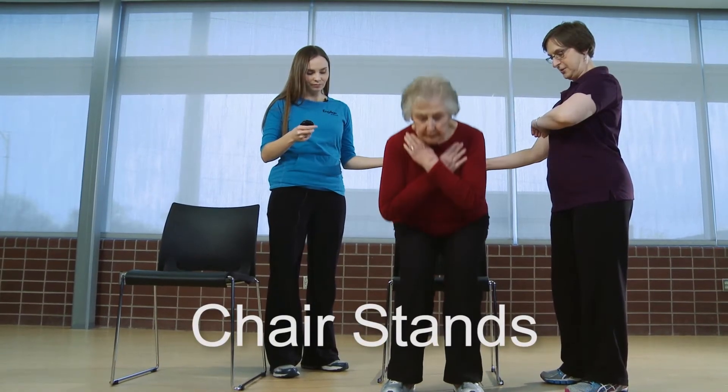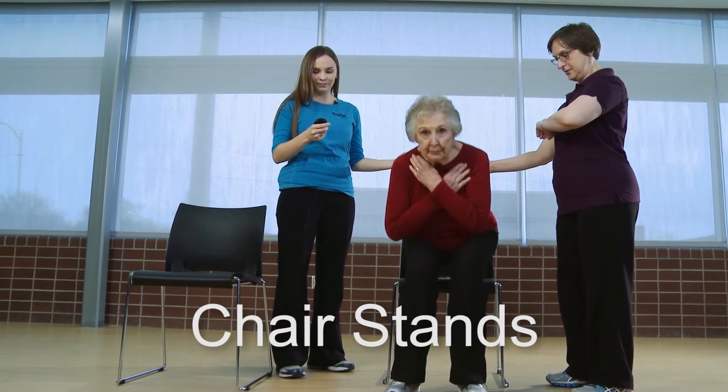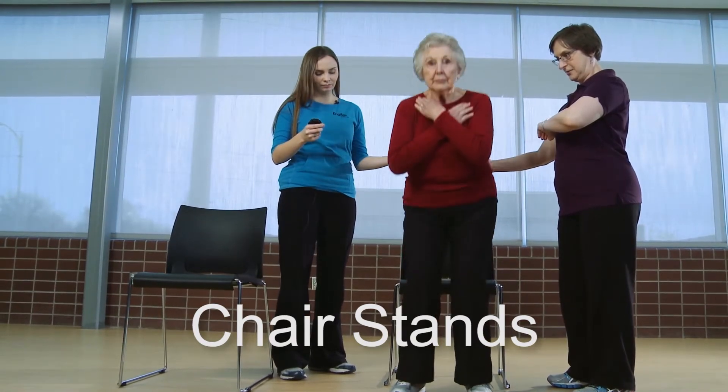This exercise is an assessment of lower body strength called chair stands. Doing this exercise helps older adults to maintain their balance in both a moving environment like walking as well as static standing still.